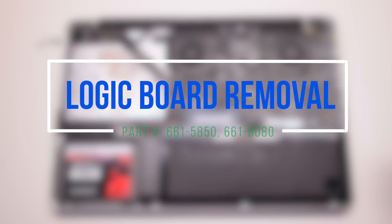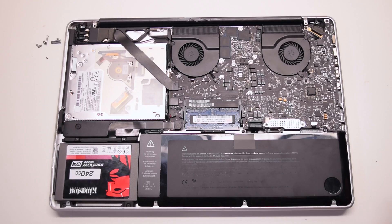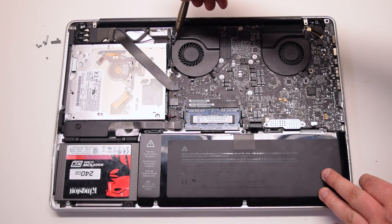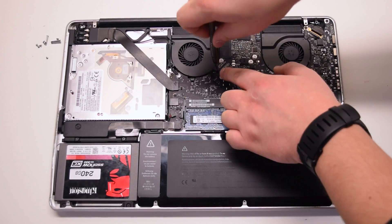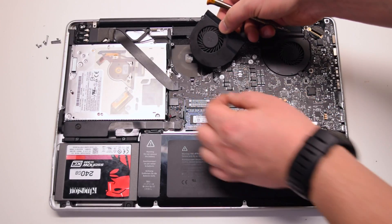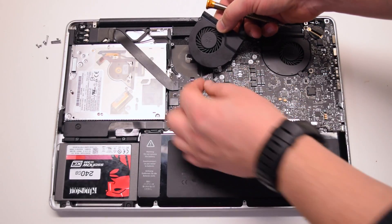Logic board removal. Remove the three T6 screws that are securing the right fan. You can unscrew them but leave them in place — this will make it easier to track them. Lift the fan and disconnect it from the logic board.